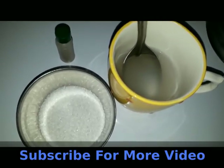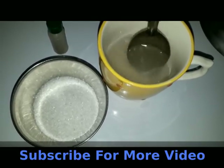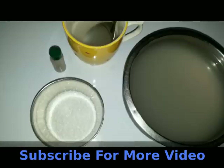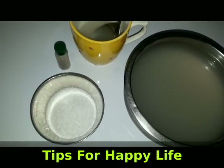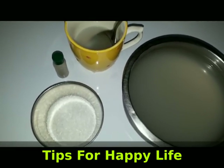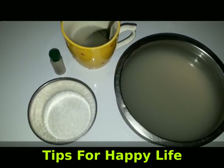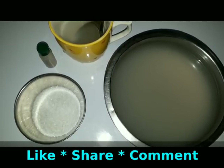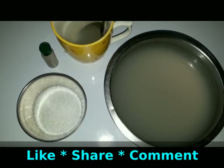Put the yeast in the pan. We have to add a 1 teaspoon of the yeast in the panchisar. Add a little bit of the panchisar in it.